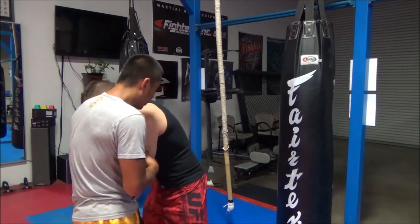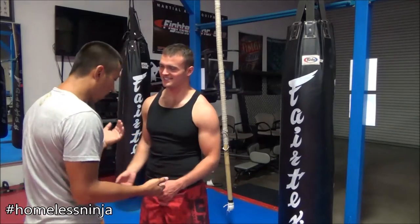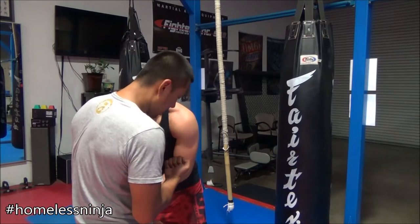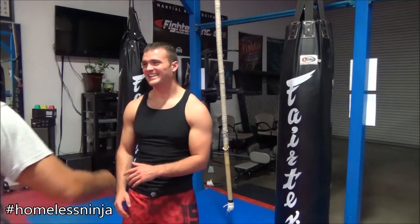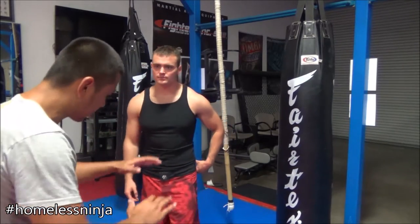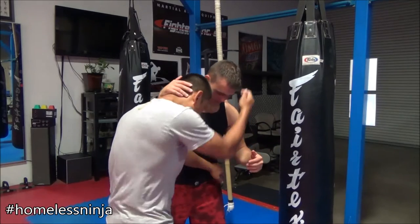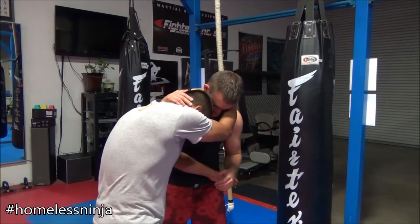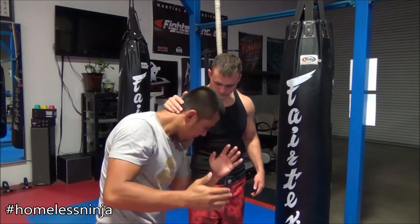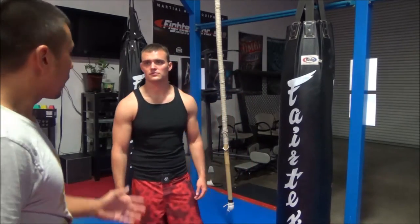I always see people do this — they just move over. Or from here, if they block the knee, I just let it go. I'm going to block my head. It depends — I see a lot of MMA guys on the cage, they push against each other. With my hand here, pushing against you from blocking my knee, and then you're going to knee — boom. Or you can grab it and trip them.